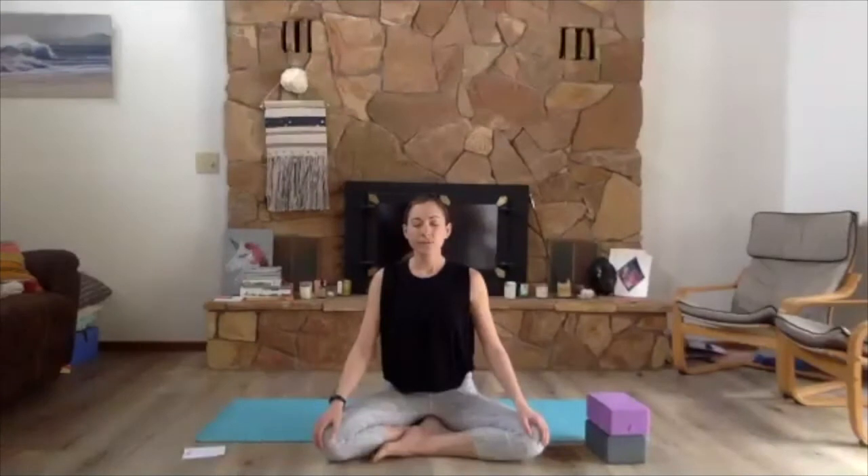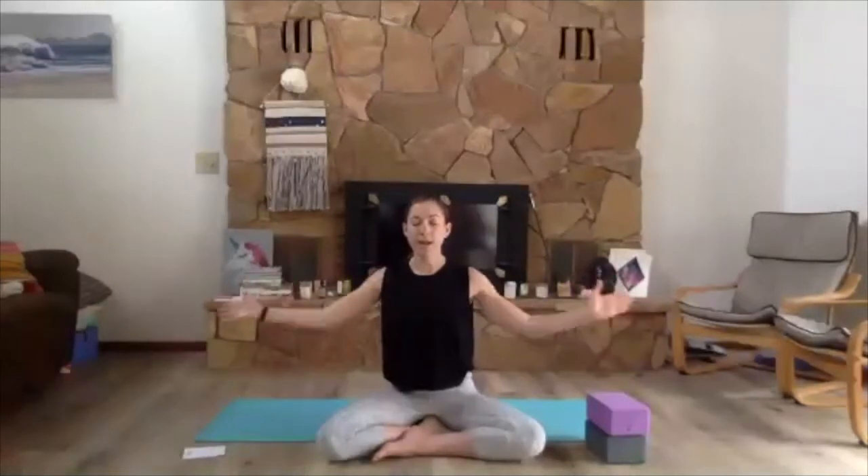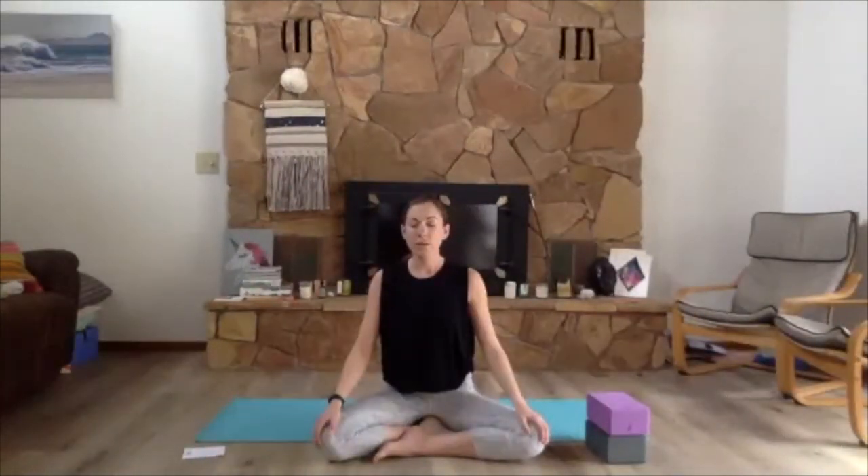Go ahead and close the eyes. I just want you to bring your awareness to your breath in whatever way, shape, or form that pops up for you. Just take a few moments to notice the breath with a bit of care. Take a moment to notice what's going on with the breath today for you as you come into your yoga practice.